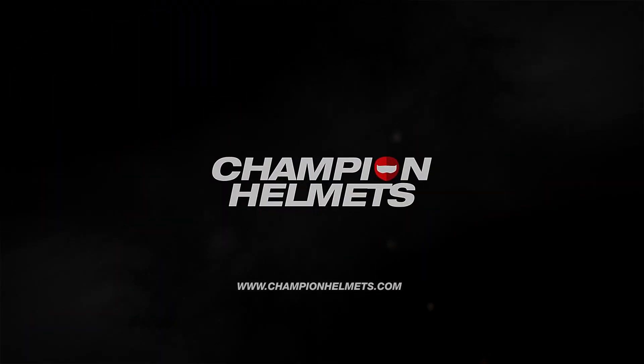The AGV K6 promises to be a strong sports and touring helmet, so we're going to take it apart and see exactly how it works. It's a very sporty design with a sleek shape, strong ventilation, and a comfortable liner, positioning it well as a sports touring helmet. It sits between the Corsa R and the K5, with a recommended retail price starting at €460.